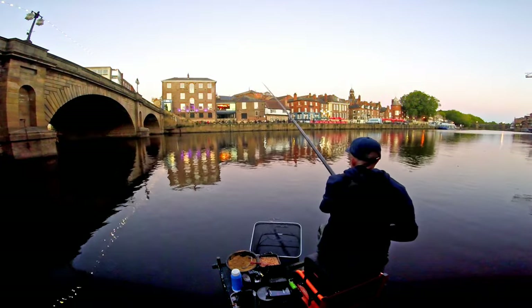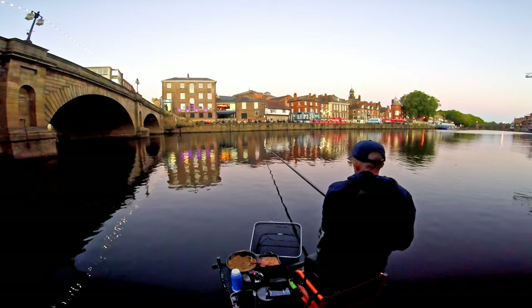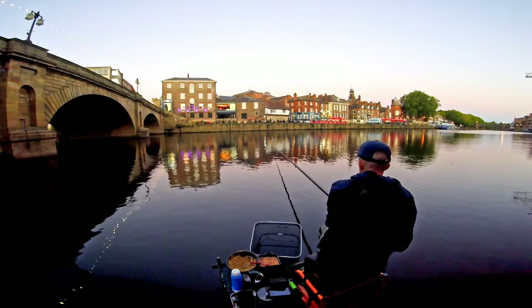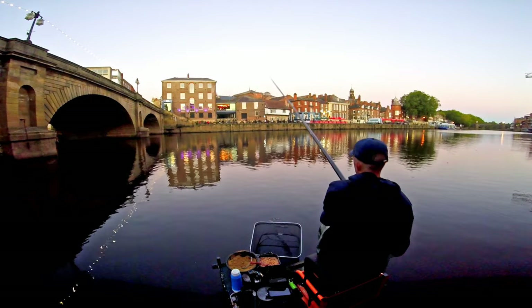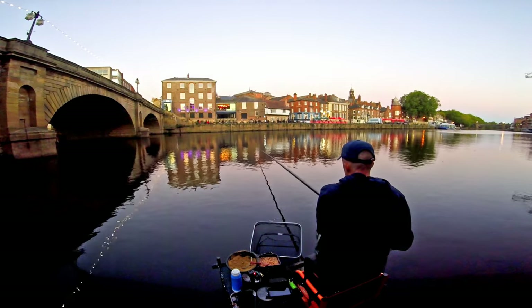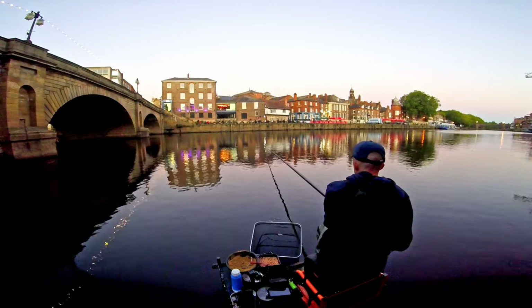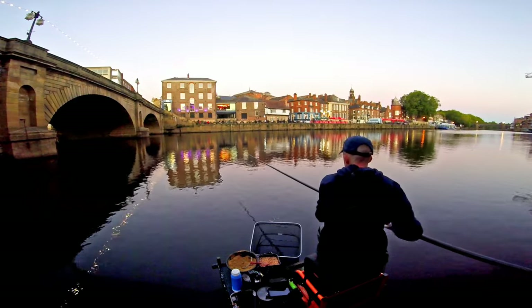Here we go for last cast - I can barely see the float now. Come on, let's be having you! It hasn't gone through once without me having a bite - not once. Let's get this last fish and we'll have a look at what we've bagged. Got a fish - yep, there you go! Easy as that - textbook! White work!